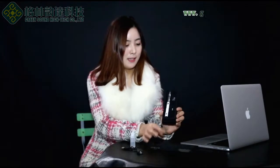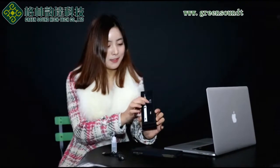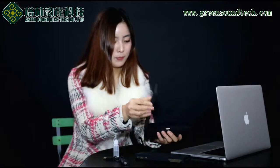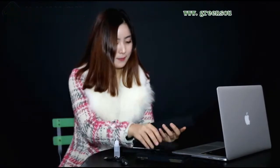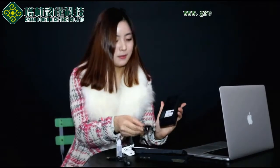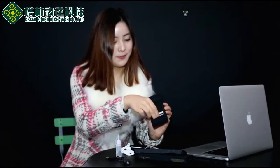This is the PTS kit case. When I open the case, this is the PTS battery and atomizer. Also there is one more drip tip — this is a plastic drip tip and this is a metal drip tip. And there is one more spare coil. Inside there is a necklace, USB cable, and our factory certification.